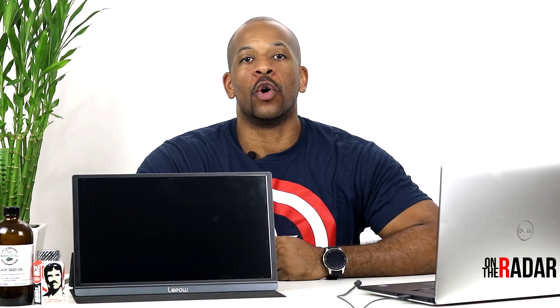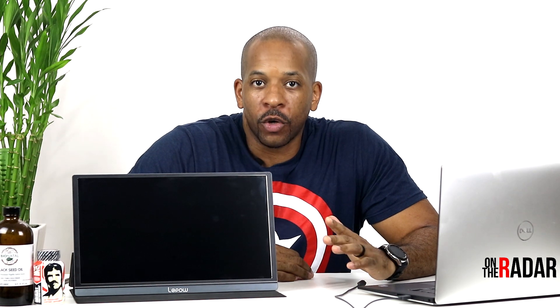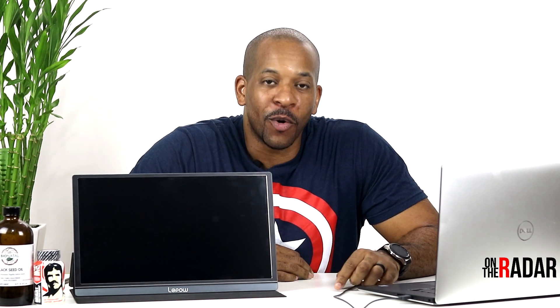What's up everybody, it's Meech. You're tuning into On The Radar, where we cover health, fitness, and tech. I want to show you guys what is currently On The Radar.